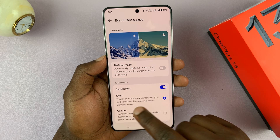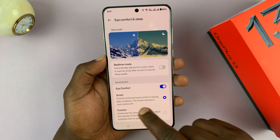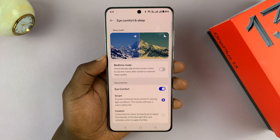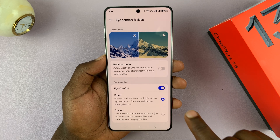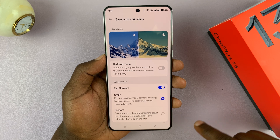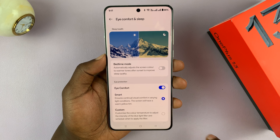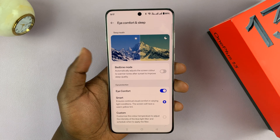With it enabled, you can choose the Smart option, which ensures continual visual comfort in varying light conditions. This is basically going to adjust the intensity depending on the lighting condition you're in. So when you go outside, it's going to reduce the filter so that the screen is still visible outdoors, and when you come indoors, it's going to intensify it a bit.